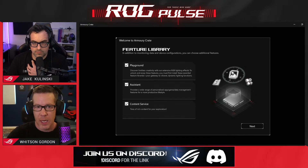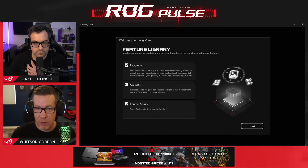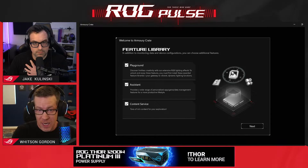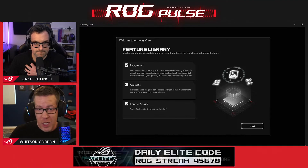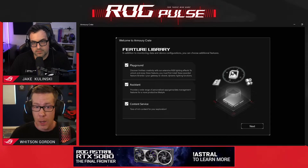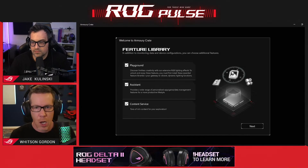The Playground module features things like Aura Sync RGB effects and Anime Vision, if your laptop, motherboard, or whatever has that feature — those are all going to be in Playground. Assistant has a lot of the system management stuff, like Scenario Profiles where you can automate certain settings based on the game you launch, Macros if you want to create shortcuts, Game Visual if you're on a laptop that changes the different color modes of your screen, Fan Expert if you're on a supported desktop PC that lets you change your fan speeds and create custom fan curves. If you choose to manage keyboard macros and fan curves through different means — like third-party software or through the BIOS — you can uncheck it and Armory Crate will not install those features. The Content Service is where you can get things like ROG wallpapers, redeem certain promotions, and stuff like that. Again, you can check it if you want those features or uncheck it if you don't.